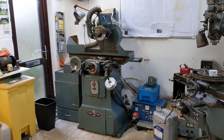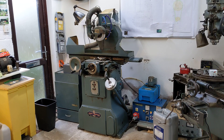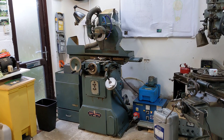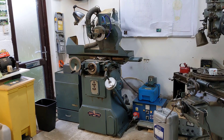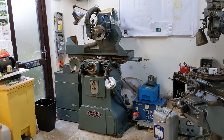Hello and welcome back to the Project Hercules Diaries. This update is mostly about the Jones & Shipman 540 Surface Grinder which has been languishing in the corner of the shed for at least two years — more like four I guess — and is now, I'm pleased to say, fully operational.